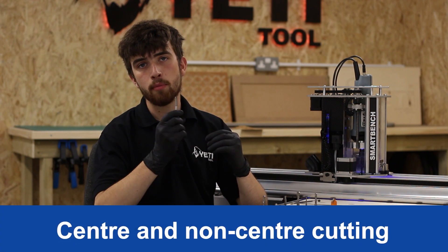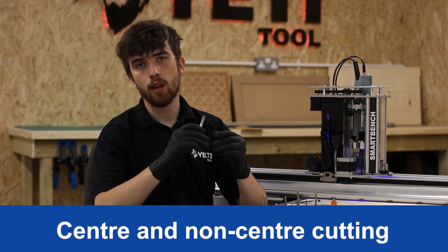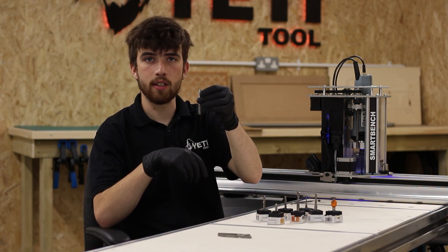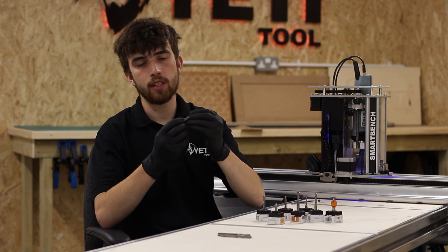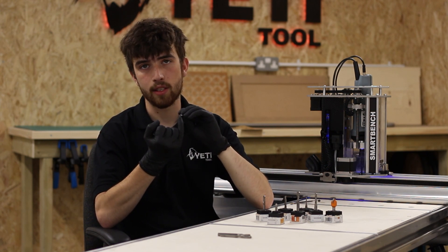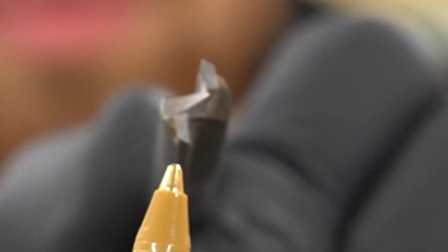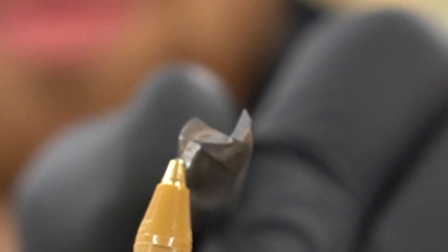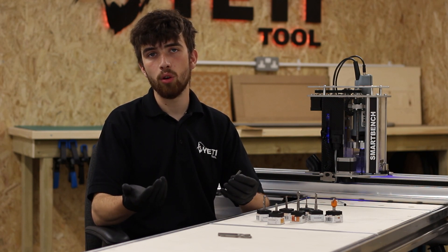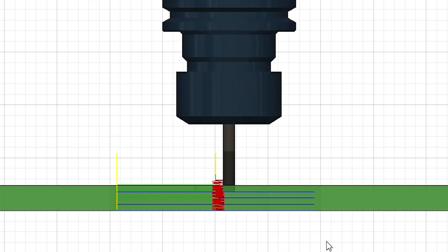It's important to note that some router bits will not be suitable for plunge cutting — meaning moving directly downwards into the stock material. This is because the cutting edge sometimes doesn't extend all the way to the center of the tool, as this example shows. To get around this you can either use a tool that's designed with center cutting in mind, or use a spiral or ramped lead-in in your toolpath.